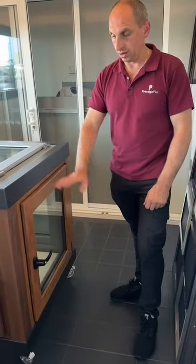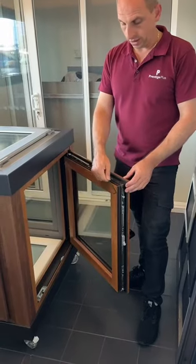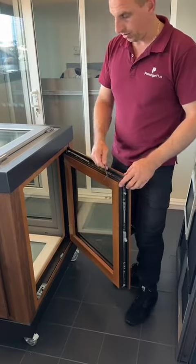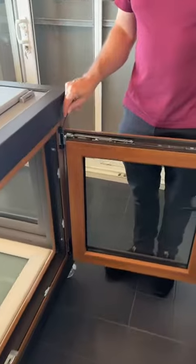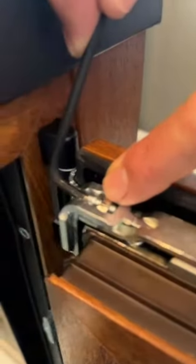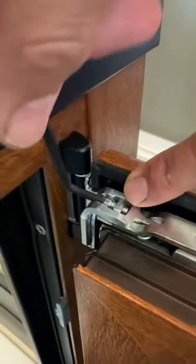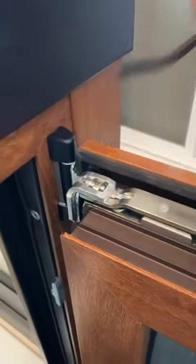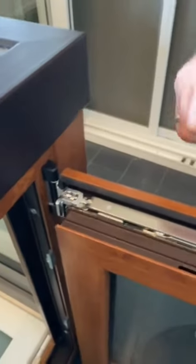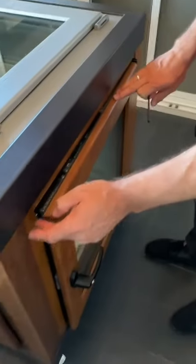Very easy, open both. If it's tight at the top here, you use an Allen key and turn this clockwise — just insert here and turn in here. This will bring your window close to the hinge and it will stop hitting against this corner.